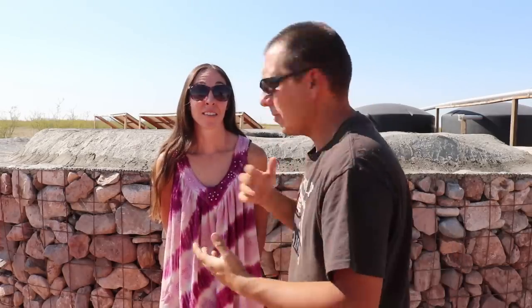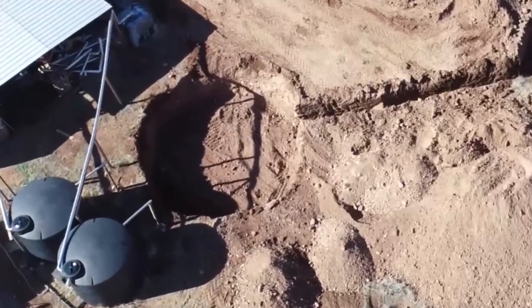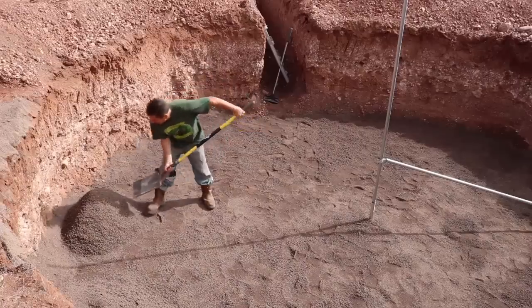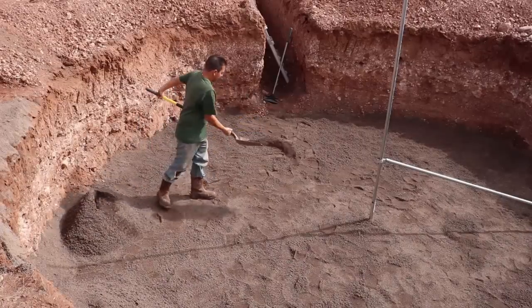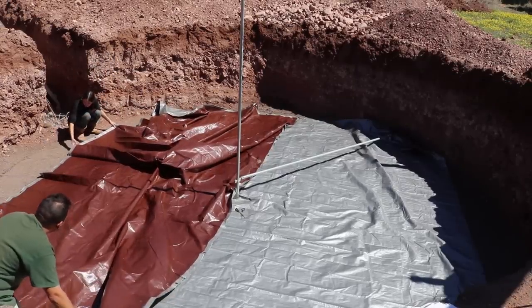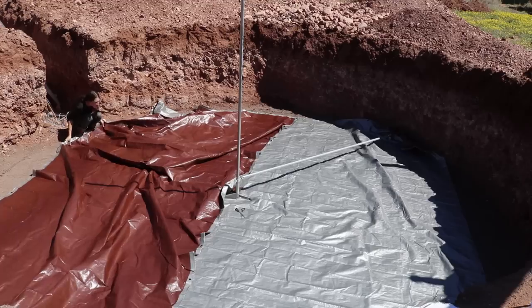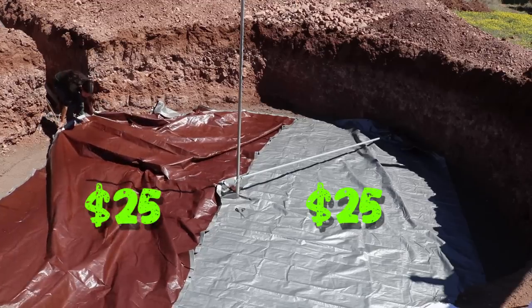We started with basically a big hole in the ground, put a layer of sand on the bottom, then covered that with two tarps — they covered the entire bottom of the cistern, $25 each, so $50 for the tarps.